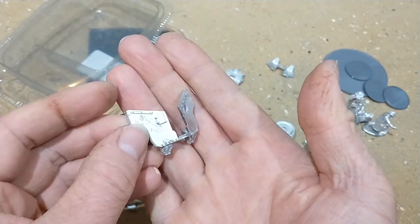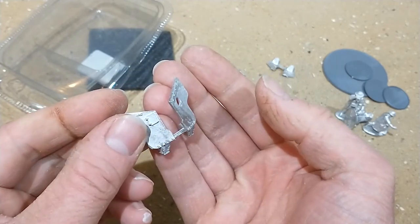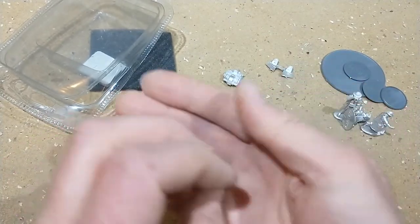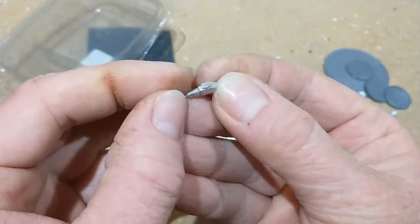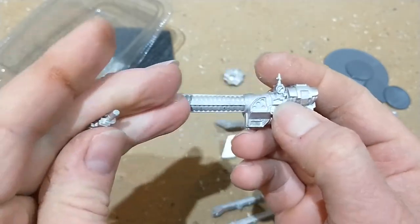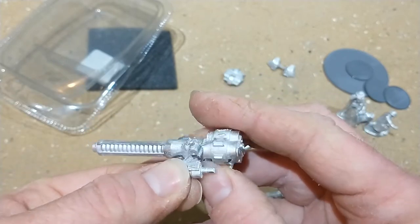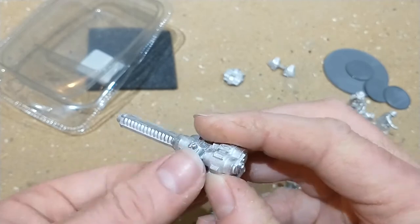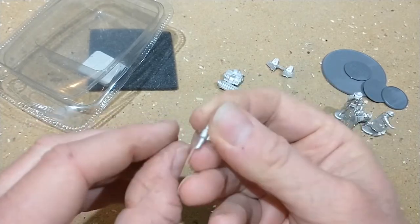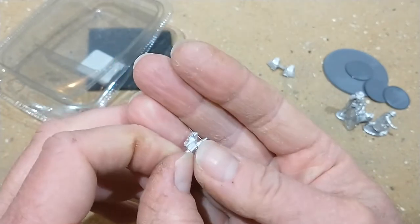That is the gun shield. It is a bit fiddly to put together and I would recommend super glue and accelerant. You've got to clean it up - all these parts have got mold lines and a bit of flash, though the figures themselves didn't seem to have a huge amount. There's a nice little scope - a nice little detail to add to the gun. On the gun there's a little slot, and the scope has a corresponding shape that slots in. The gun shield also has a corresponding hole to peep out the front.